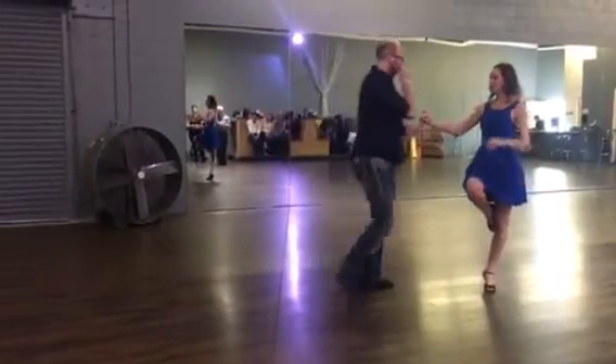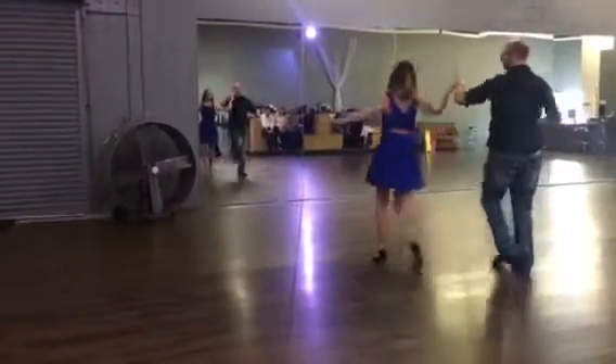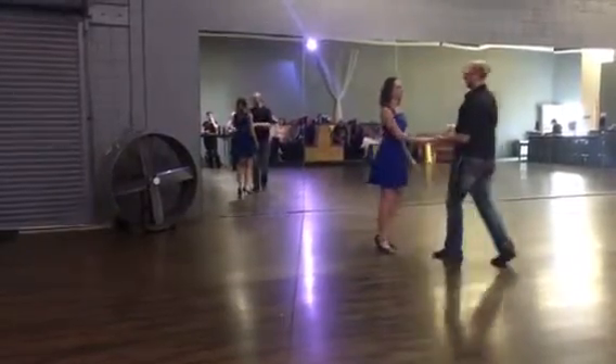We're going to do another side under our turn. Slow, slow, quick, quick, slow. Now I'm going to show it to the other side.